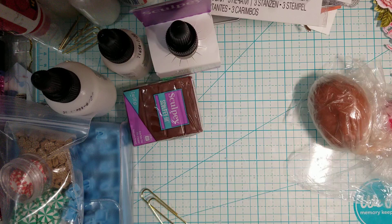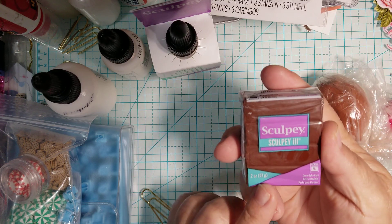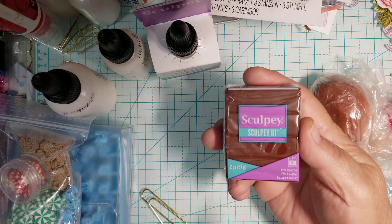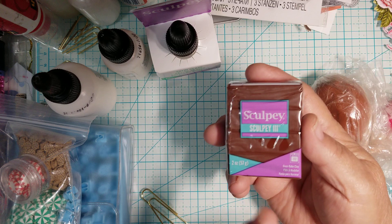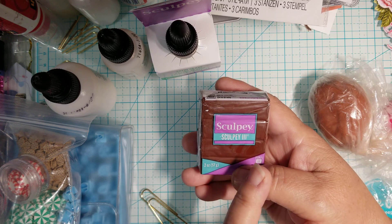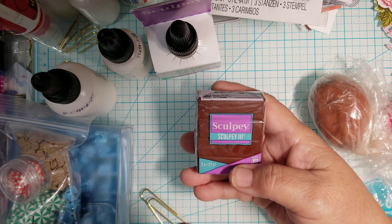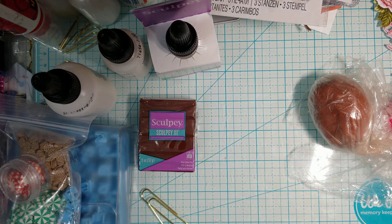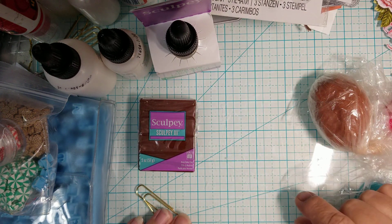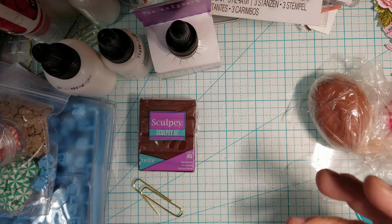As I go I'm going to tell you exactly what I use. There are two different clays: one is a chocolate-colored Sculpey III, and the other is a terracotta color. I don't have the terracotta here because I used almost the whole thing, but I mixed them together and made sure there was no marbleizing — I made sure it was all mixed very well. I ordered another one because I want to make more ornaments. I'll list everything I used in the description box.